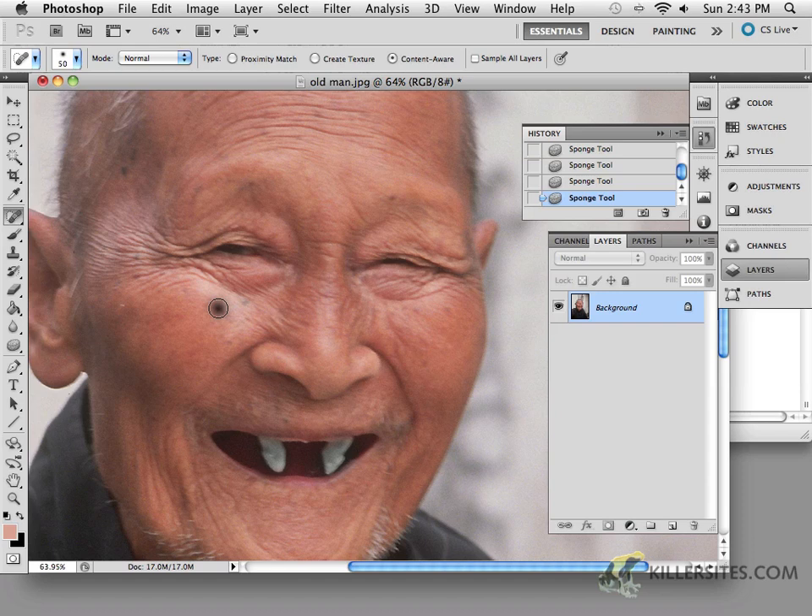If you wanted to get rid of this little blemish, you just click on it. You can see where it's sort of painting, and then when you let go — wow — it's done a pretty good job of getting rid of that little black mole and replacing it with something else. Now, it's not going to be perfect in a lot of situations, so you really have to think about what you're trying to achieve.